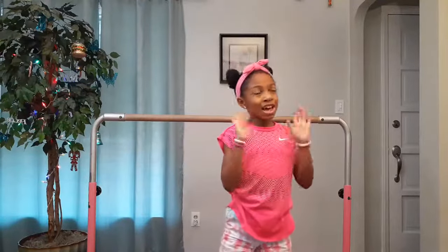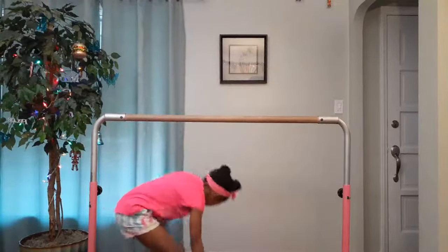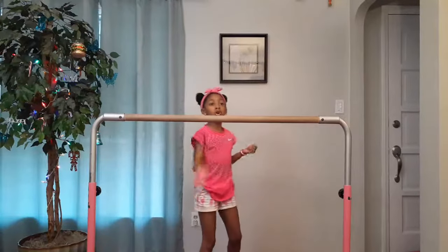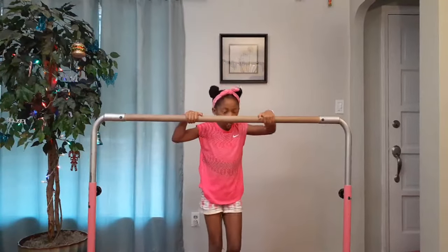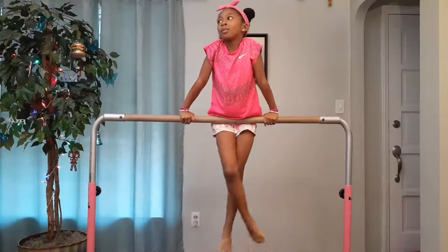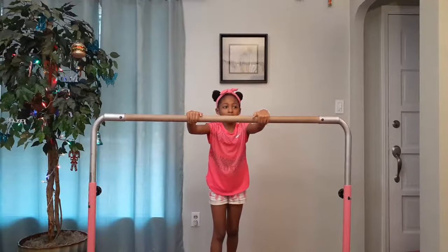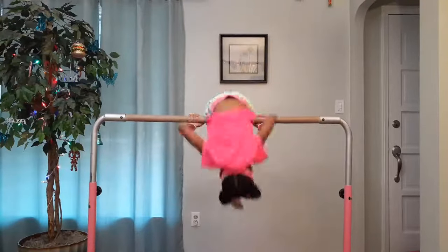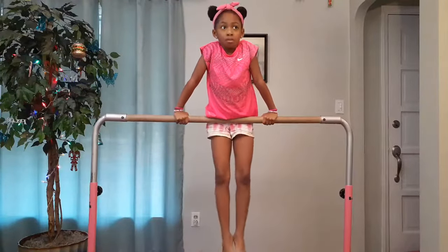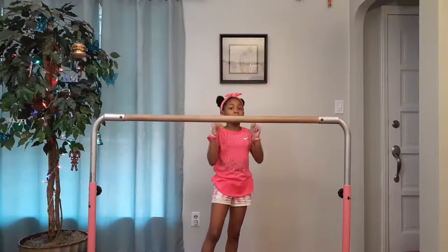The next one is kind of hard — it's called a pullover. A pullover is where you go around the bar. Hands on the bar, one foot out, and then run and go around. It might be a little hard because you have to jump when you're about to go around the bar — that's what makes it a little difficult to get over the bar. Keep practicing and you will get it.